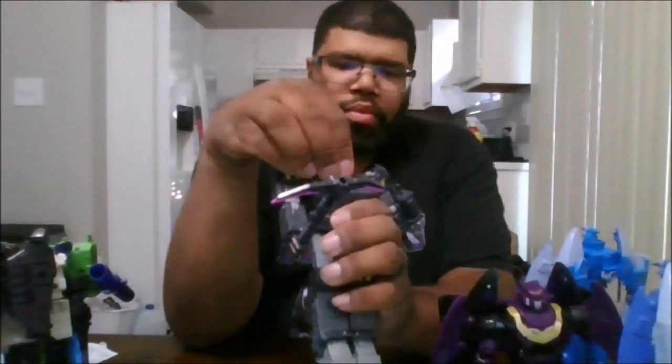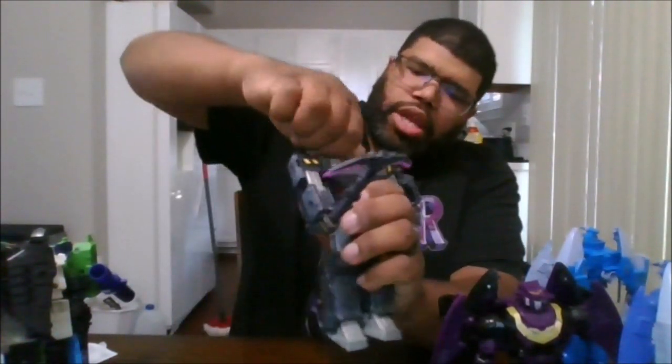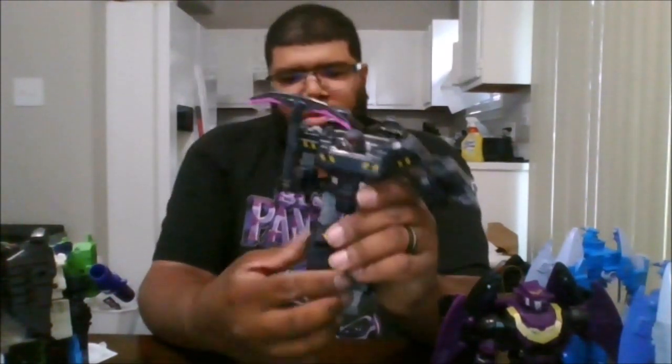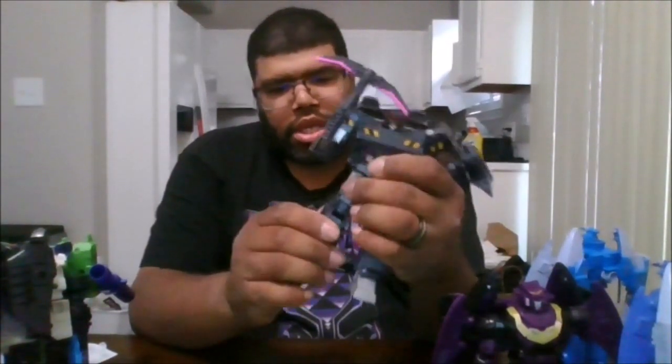Starting with Miner Megatron's articulation: he can rotate the head 360 degrees and go up and down, but cannot do side to side. You can rotate the arm 360 and it can go out that far. You get a 90-degree arm bend, and the fist goes in and out due to transformation. You do get a bicep swivel and a thigh swivel. His legs are a little weak unfortunately — they can go out and back that far. I wish they would have given him better knees.